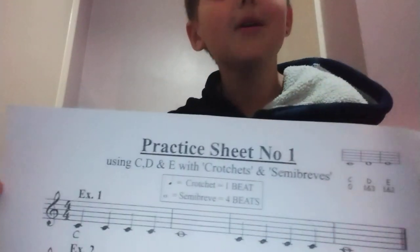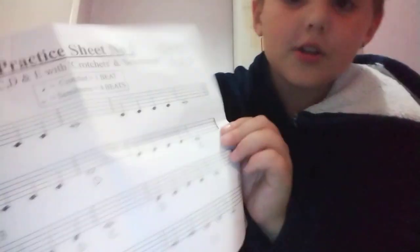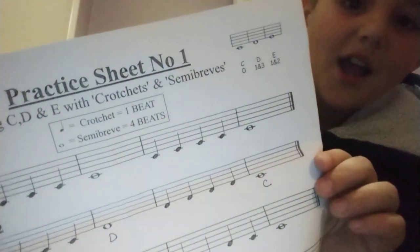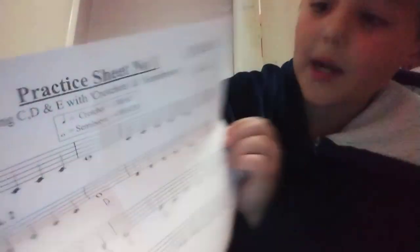I don't know if I can read it right now because it's the wrong way around. It's where it says 'practice sheet' at the top if you can't read it. It's going back at me, but it should be okay for you.